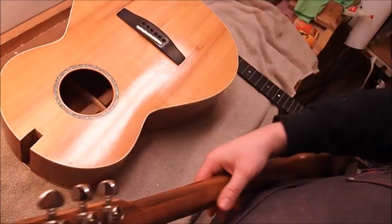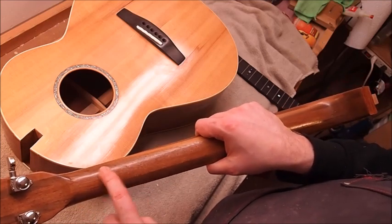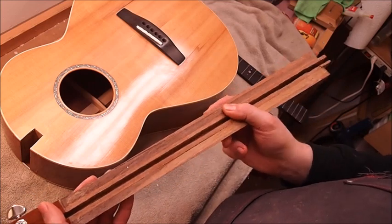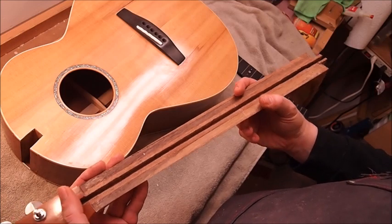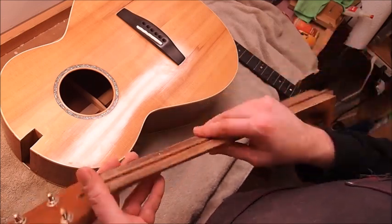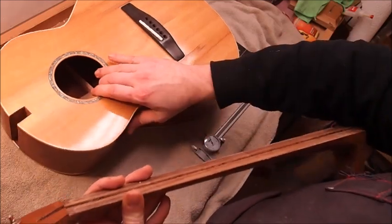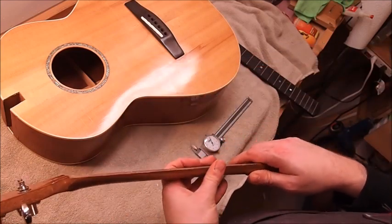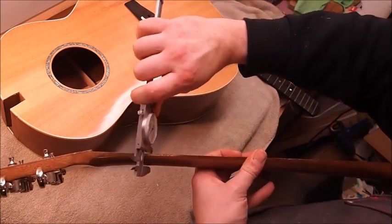The reason the owner brought it to me was it was developing some cracks along the back of the neck. He actually wanted to relieve the tension, so he managed to get the fingerboard off himself, which is pretty amazing — he steamed it off and used an iron to pull it from the neck shaft. Just looking at it, that is a really slender neck profile, especially for a baritone guitar. There's quite a lot of tension on these.